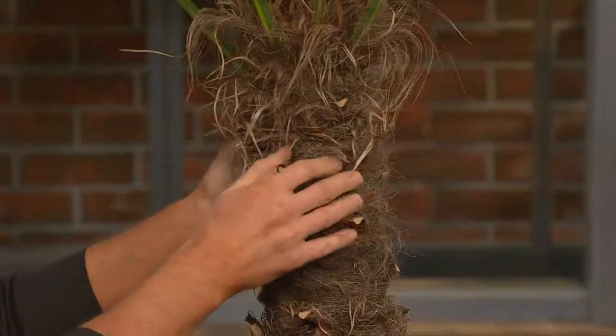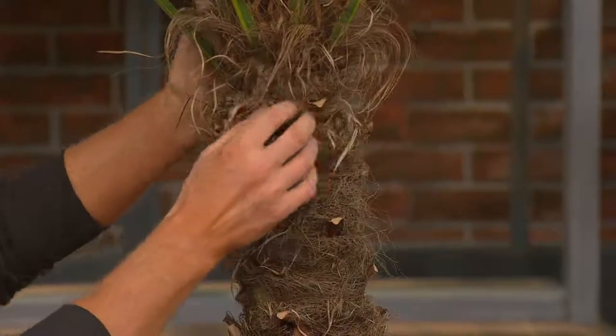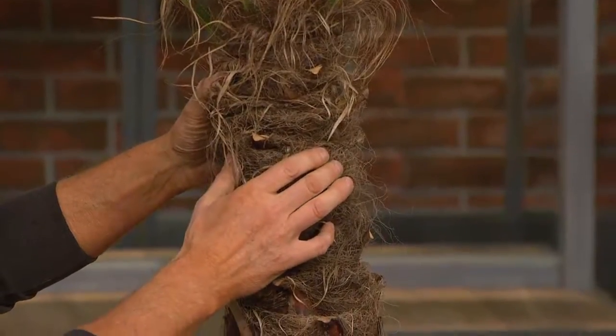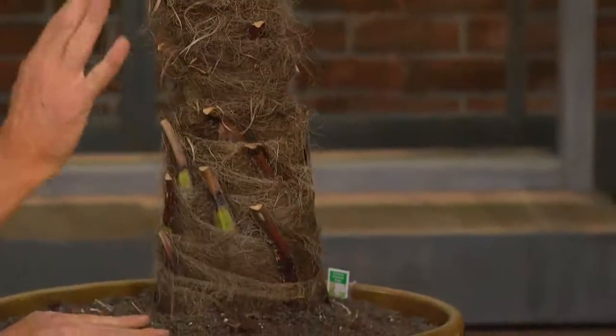How far do the roots go? It's not an invasive root system — never. They just go down and you won't have any problem.